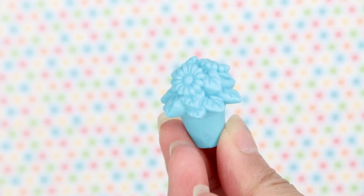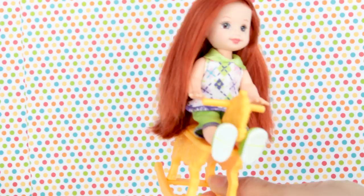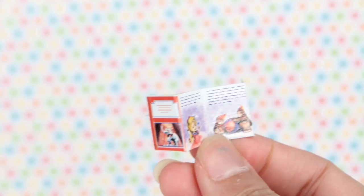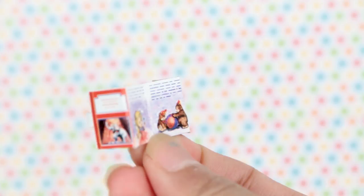Super adorable, we have a flower pot, really detailed and pretty. We also have some books as well and they seem to have some writing on them, lots of pictures, and we can fold it up like so. We have a second book — this one has a different photo on it. It's yellow, super cute, looks very realistic.